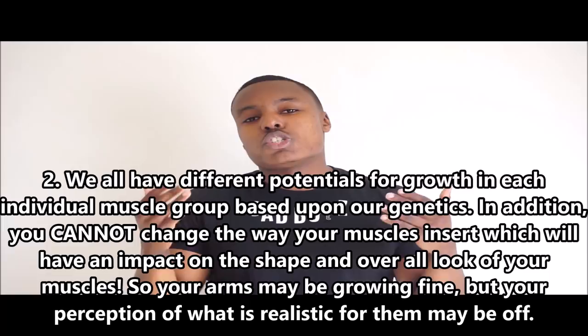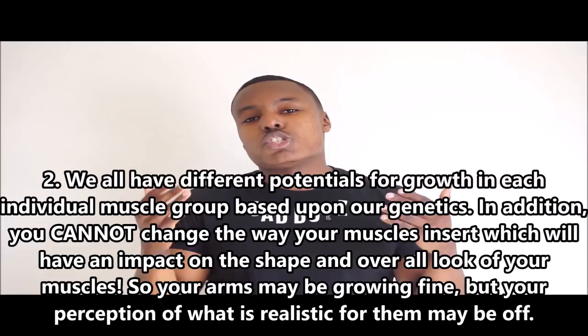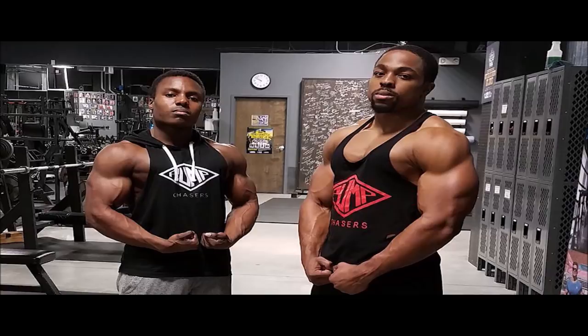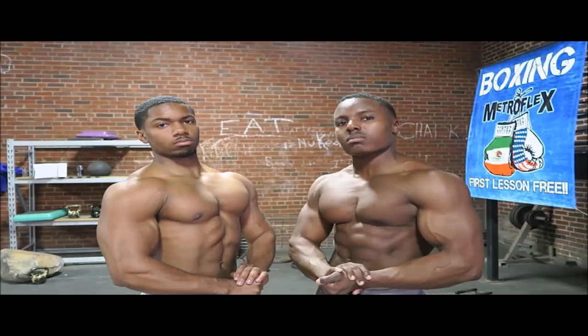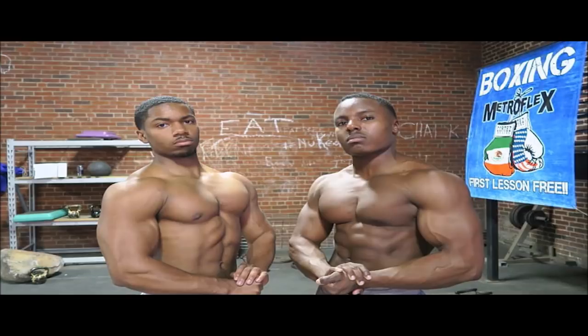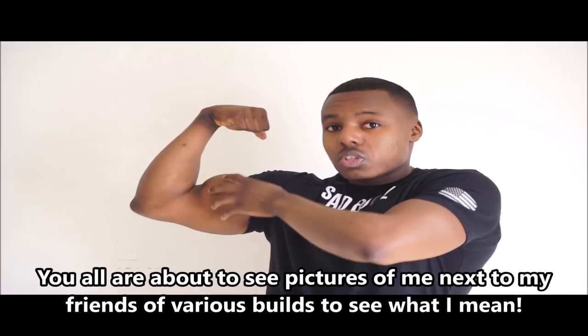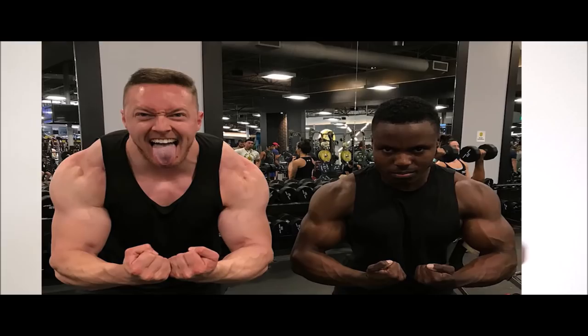Reason number two is unrealistic expectations of what your arm growth should look like. I'm five-seven, 165 pounds — it's absolutely ridiculous for me to think I'll have the same arm size as my boy Russell who walks around at 190 pounds, or my boy Derek who's literally 240 pounds. Comparing yourself to someone like Michael, who's around my same height and weight class with a similar frame, makes more sense. Even then, things like muscle insertions affect how your muscles look.